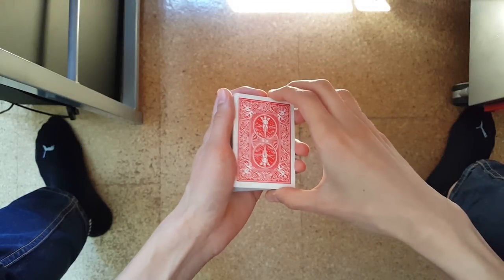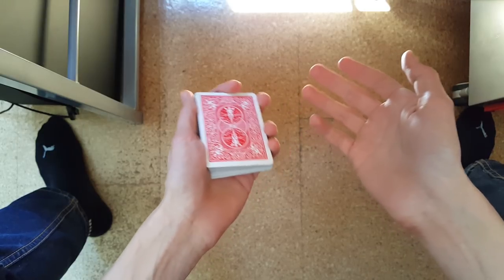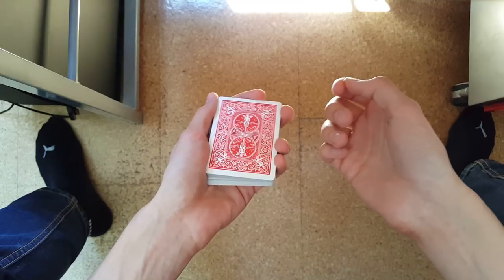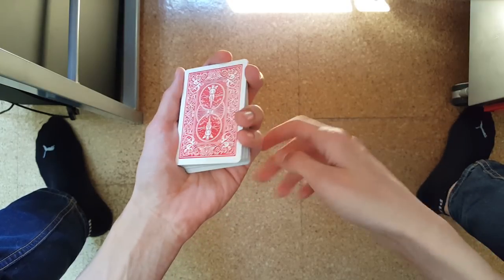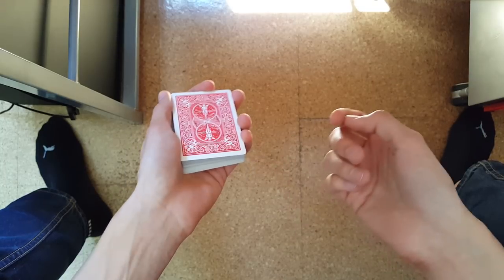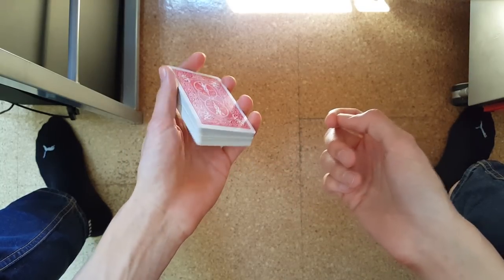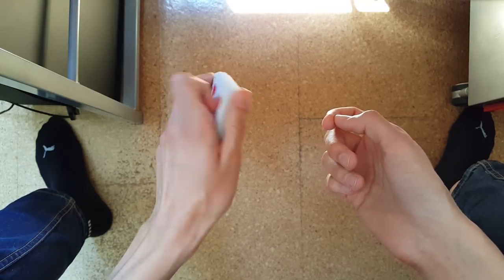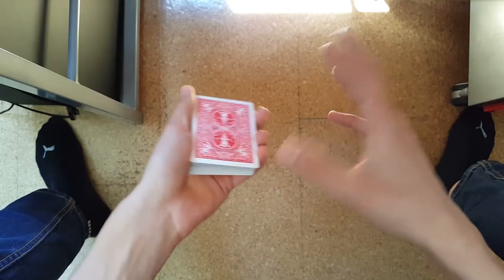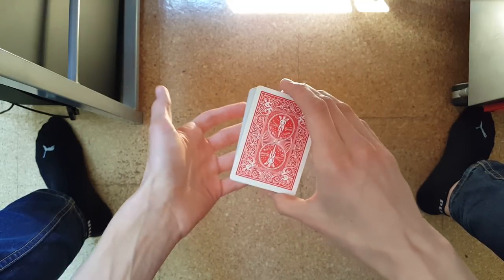Before you can start watching card flourishing tutorials and learn flourishing online, you have to know the name of the most basic grips to hold the deck of cards. In general, your non-dominant hand — if you are right-handed, that will be your left hand, and vice versa — will be your resting hand and will most of the time grip the deck from underneath, and your dominant hand, in my case the right hand, will most of the time grip it from the top.